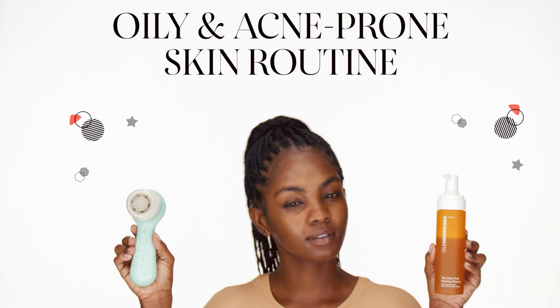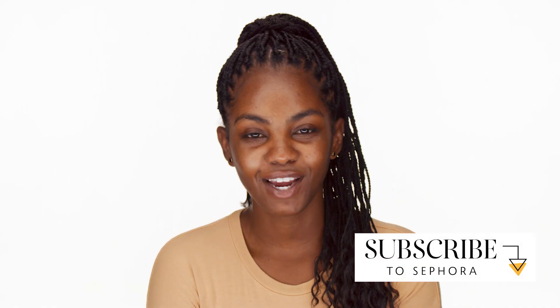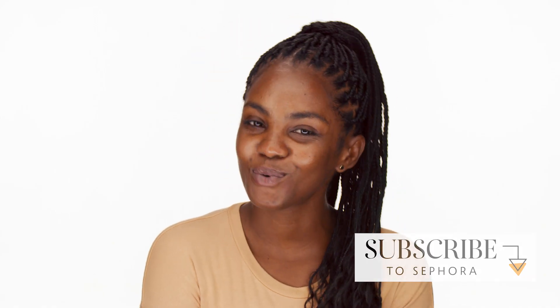Hi beauties! I'm Kiara from the Towson Mall Sephora in Maryland and today I'll be showing you my morning skincare routine. I find that this routine really helps combat my oily skin throughout the day and it helps me keep my breakouts at a minimum. If you would like to see how I take care of my skin in the morning, continue to watch.